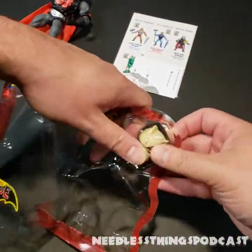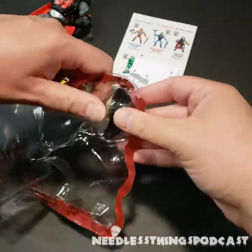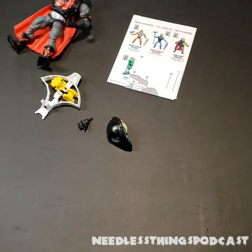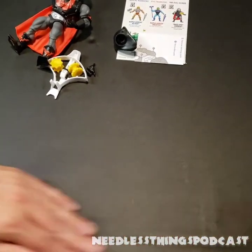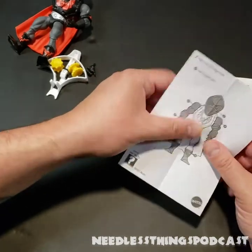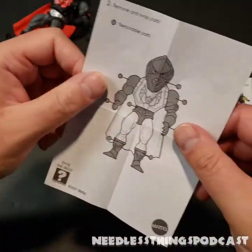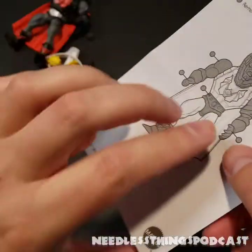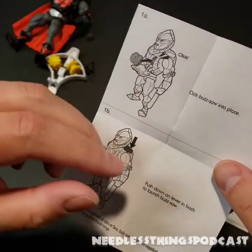That last head does not want to come out of the packaging — holy cow. Okay, there we go. Didn't expect that to be as difficult as it was. There's all kinds of little debris from opening it. The instructions tell us about the interchangeable parts of the figures, which is one of the most fun things about this toy line — you can switch out the heads and everything else: heads, arms, legs, boots. On the other side we've got the important instructions about how to operate the buzzsaw, or excuse me, saw blade.